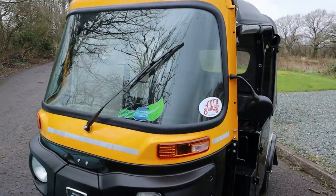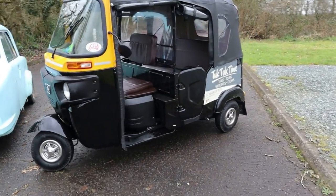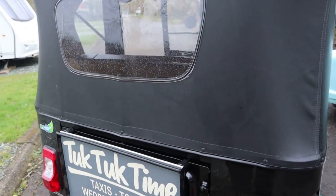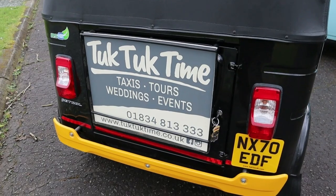It's a BS6 which I think refers to the engine, which is also at the back. But the engine in this one is a single cylinder 236cc engine. And I will need the keys and to undo these knobs to show you.